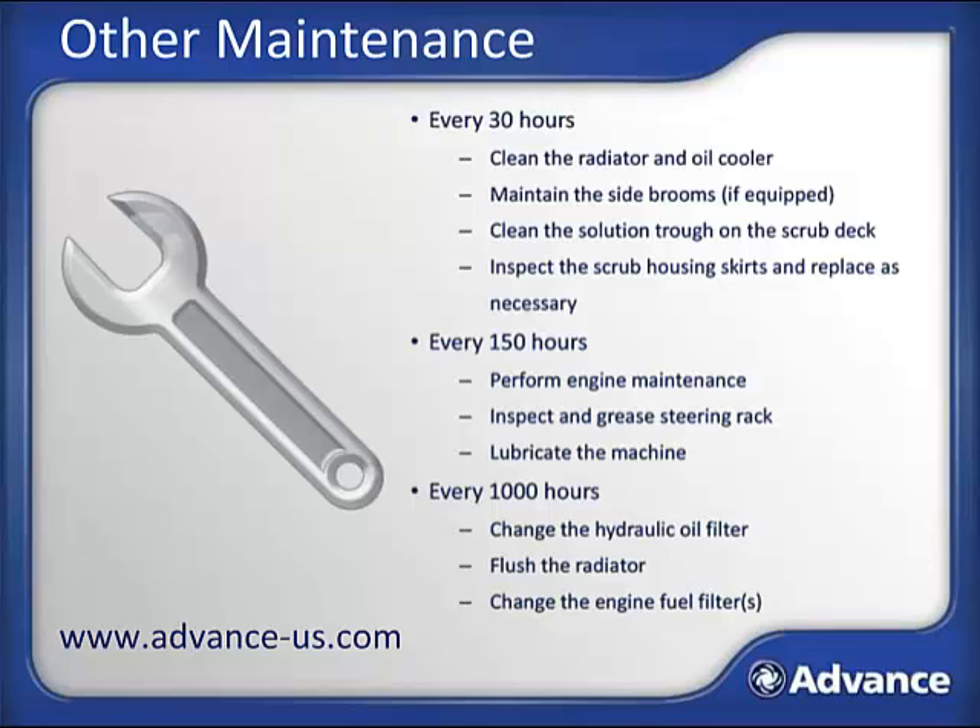If you do not perform your own service on equipment, your local servicing technician can make sure this maintenance is done. If you need another copy of the operator's manual or have questions about how to perform these steps, you can consult with the service manual. Both can be found at www.advance-us.com.